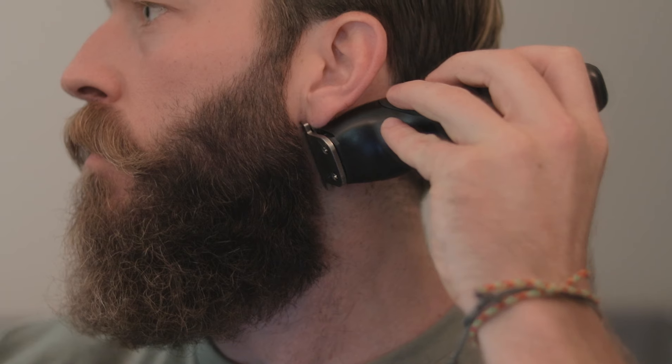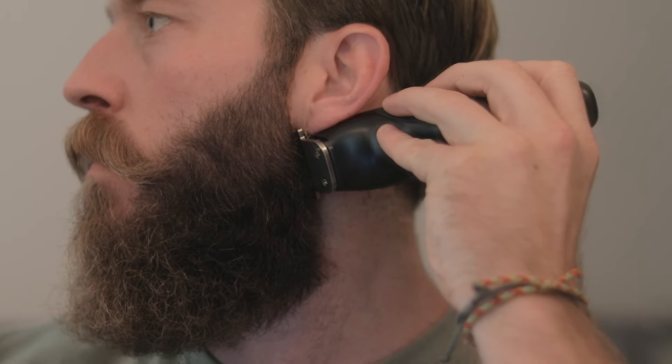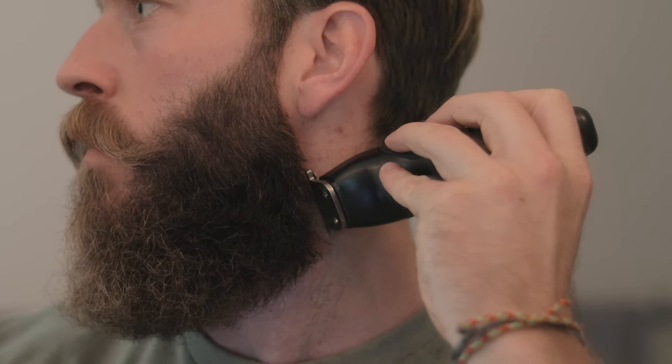Again, I can't repeat this enough: take small, tiny little amounts off, because you can always slowly creep it further and it doesn't take much to start forming that line. Just like that — pretty straight — and then obviously the same thing on the other side.